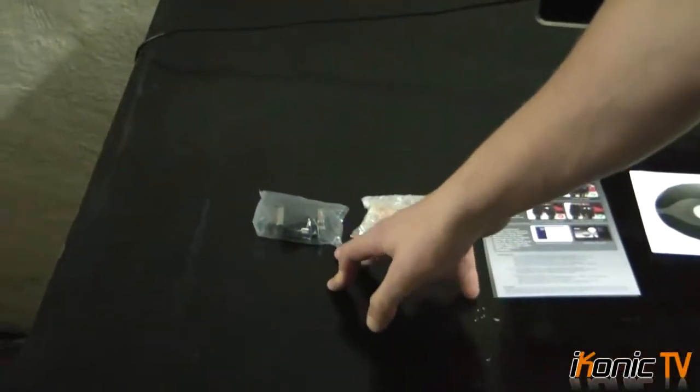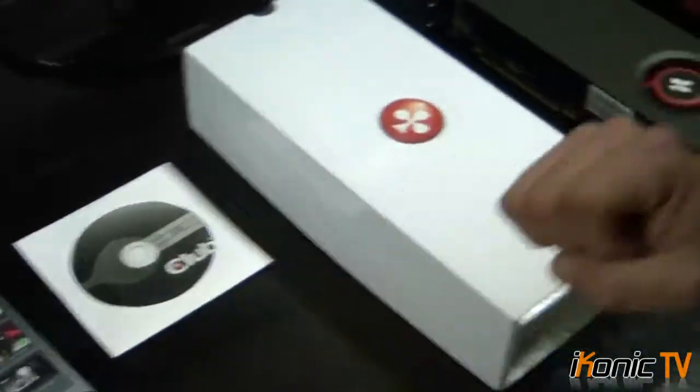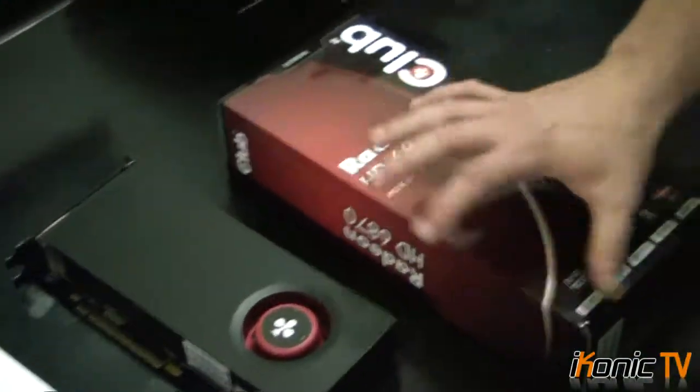I just did a quick unboxing here. What you get is a VGA to DVI adapter, a crossfire bridge, a quick installation guide, and a driver's CD. But then I always dislike about Club 3D — you get good value for money but I feel that the packaging doesn't have much effort put into it.